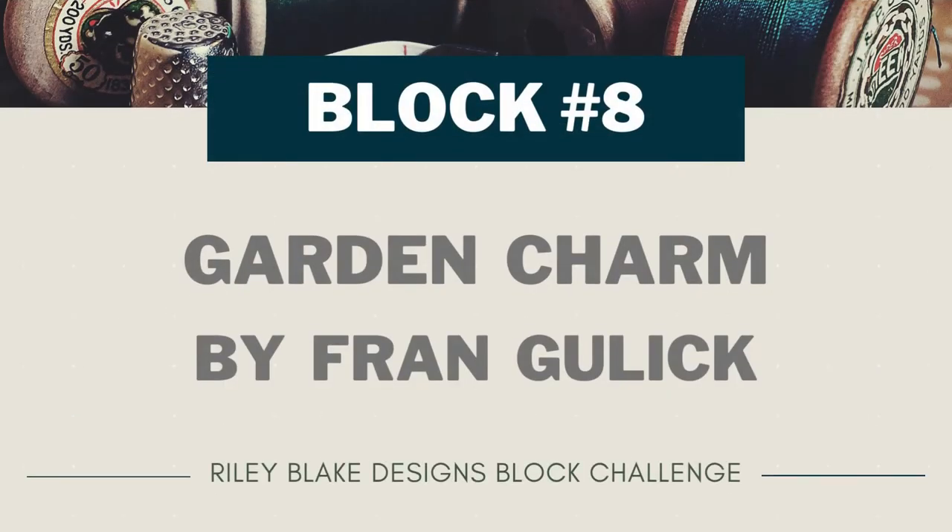Today I'm working on block number eight of the Riley Blake Designs 2022 Block Challenge. This block is called Garden Charm and it's designed by Fran Gullick.